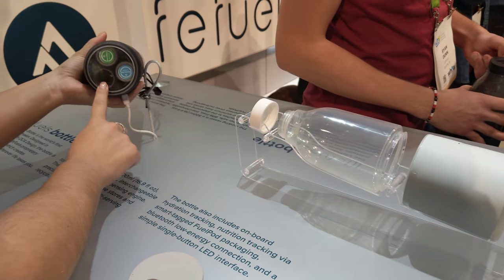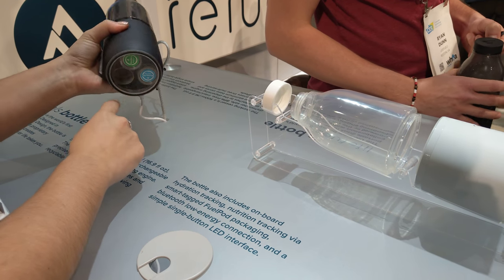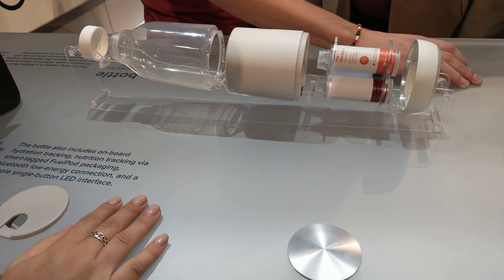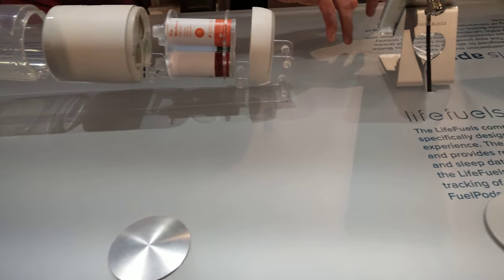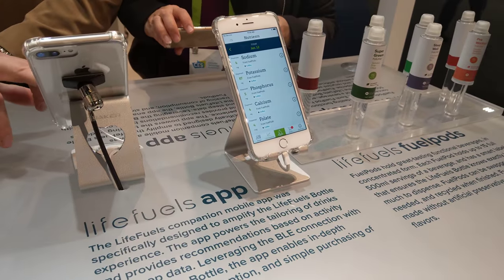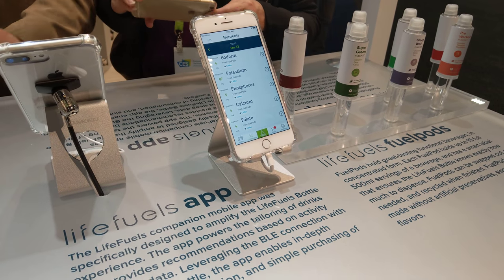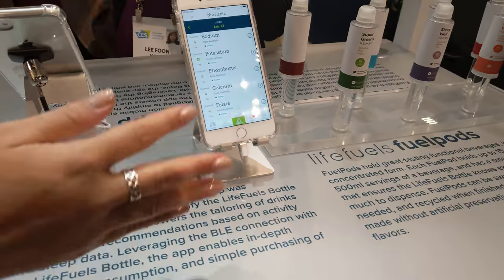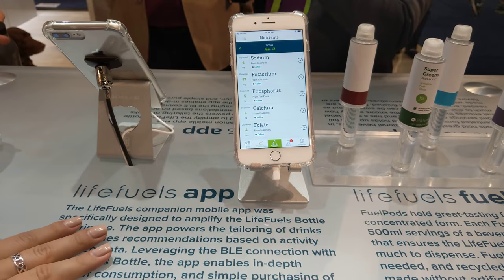Before you have different pods below, and we sense which flavors you have below with an RFID chip. So we know how much you dispense to the water above that you put in. There are seven different flavors and functions — function could be anything from electrolytes to a calming blend to help you fall asleep. We track the different minerals and vitamins coming in from your fuel pods.